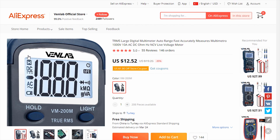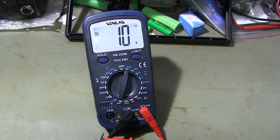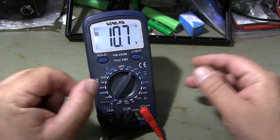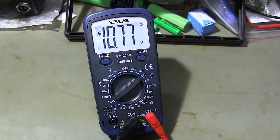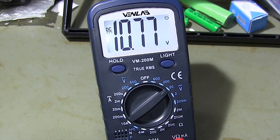You can also check out other multimeter types at the Aliexpress VenLab store. By reducing the measuring range, I find the correct measuring range. The measured voltage is 10.77 volts.